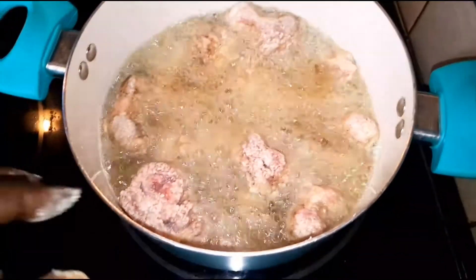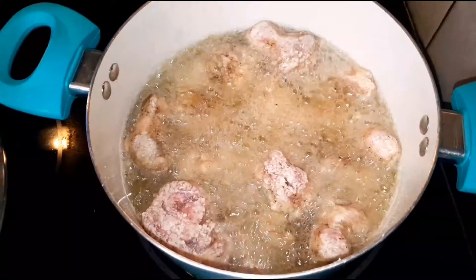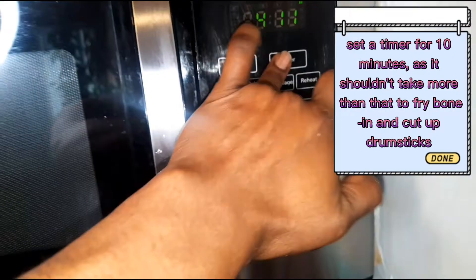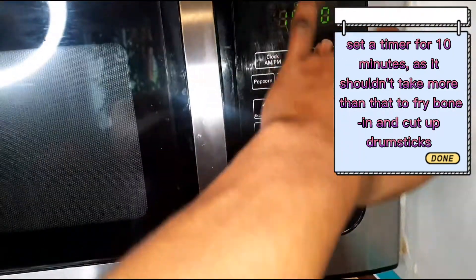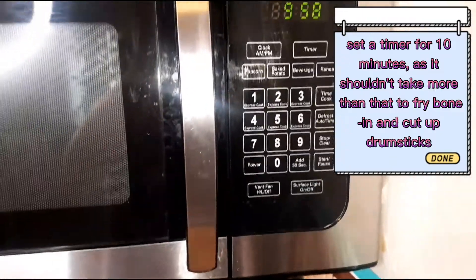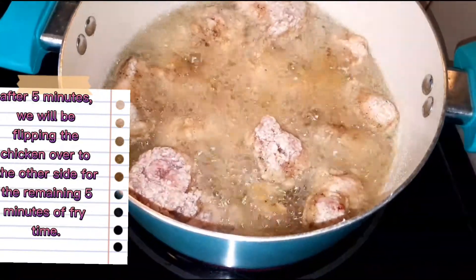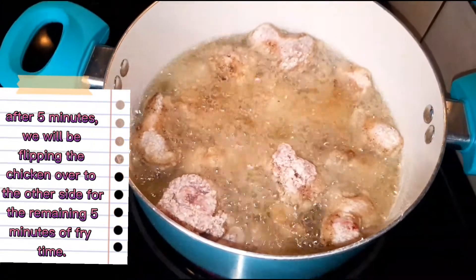I have a good portion of the chicken frying now. I'm going to set a timer for 10 minutes as the total fry time. After five minutes I'm going to flip it to the other side, so we'll let this go for five minutes on medium-high heat.